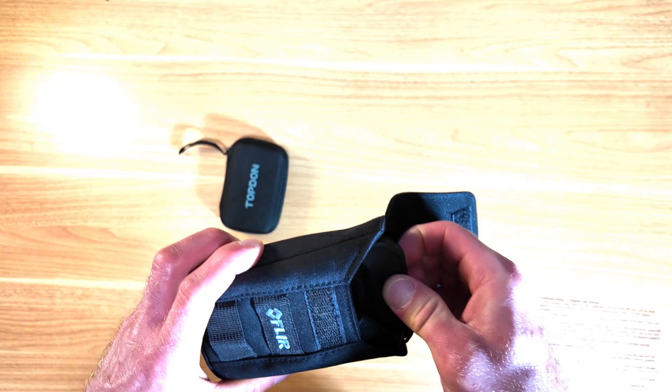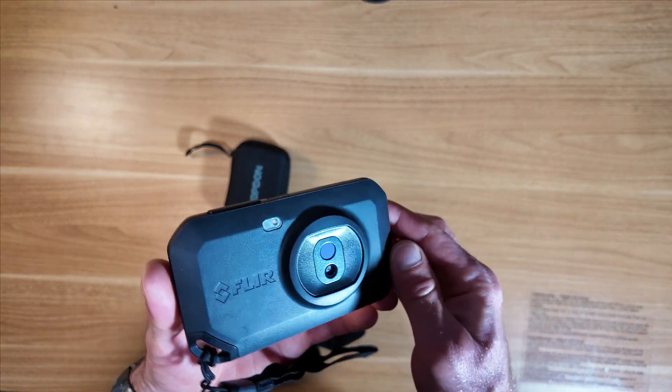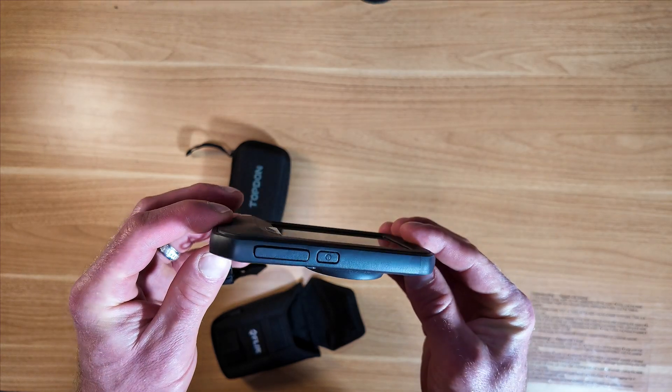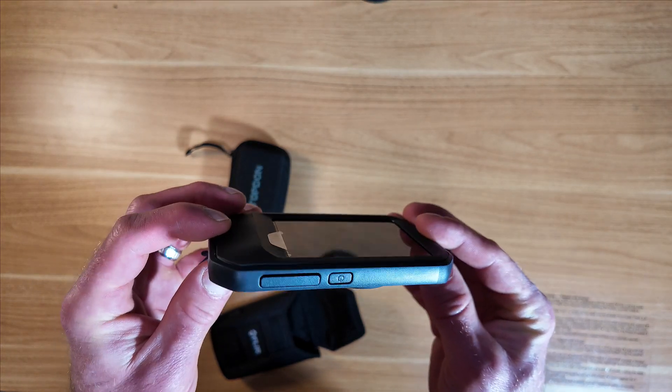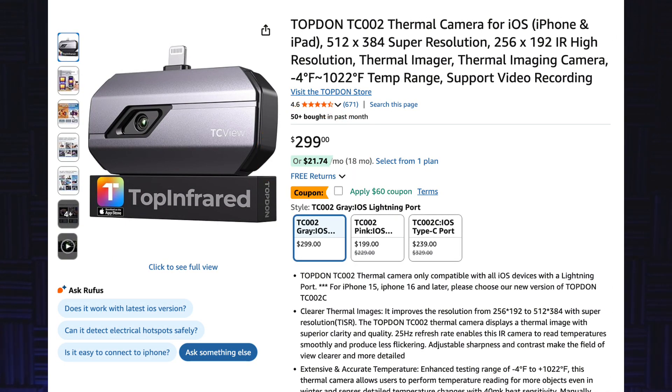So I was excited to test it. I've been using it for a couple of months now and wanted to illustrate some of the main differences I found using these two cameras side by side doing home energy audits, which is my main business. With the TC002, the Topdon, right off the bat I was really impressed with the image quality. I paid $230 for this on Black Friday last year, and it's normally about $299.